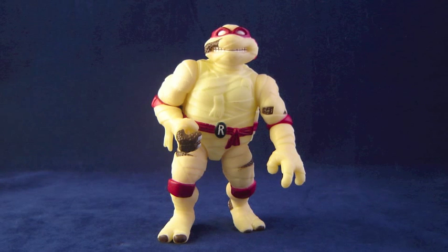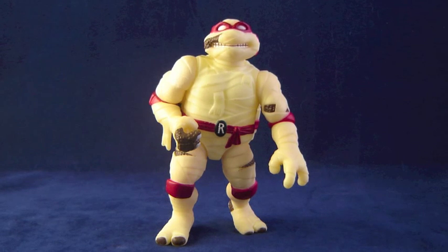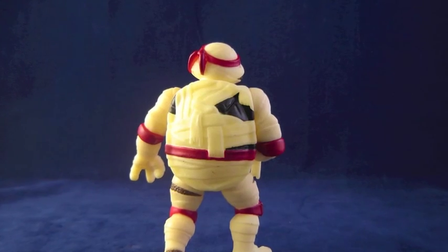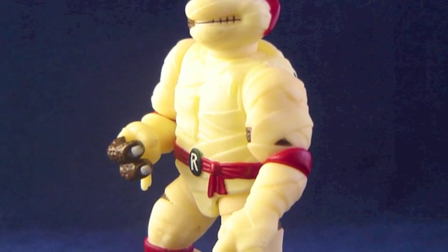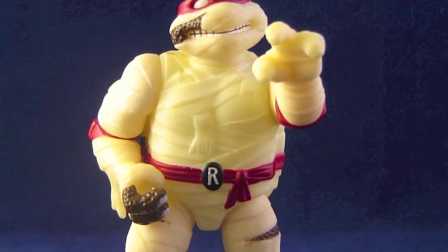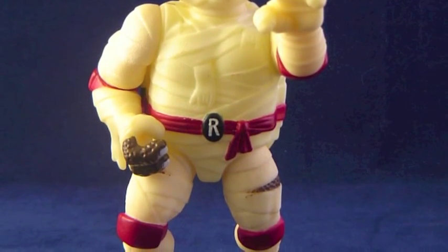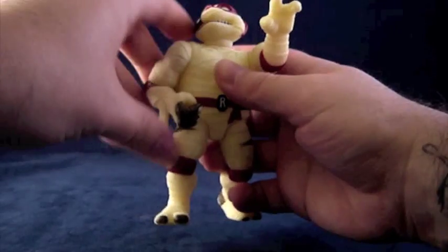Raph as the Mummy is extremely simple in appearance as he's mostly covered in white gauze. There is however still plenty of detail in his sculpt — you can see places where the wrap hangs off or is torn away through the time-tattered tape. You can see Raph's shell as well as the nasty necrosis of his skin on portions of his face, arms, hands, legs, and feet. Even as a mummy, Raphael still has on his red ninja bandana, belt, elbow pads, and knee pads. Raph as the Mummy has seven points of articulation.